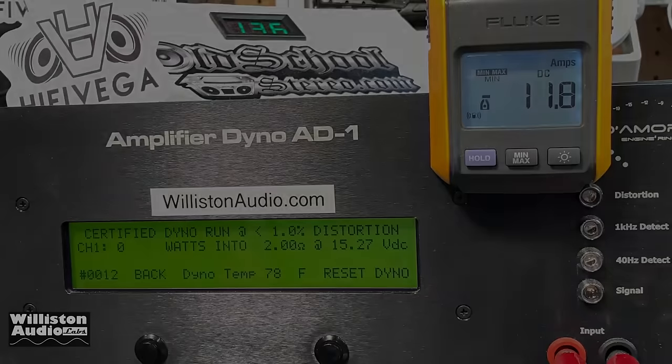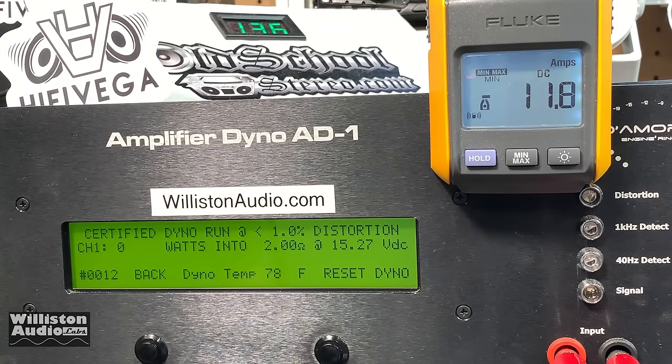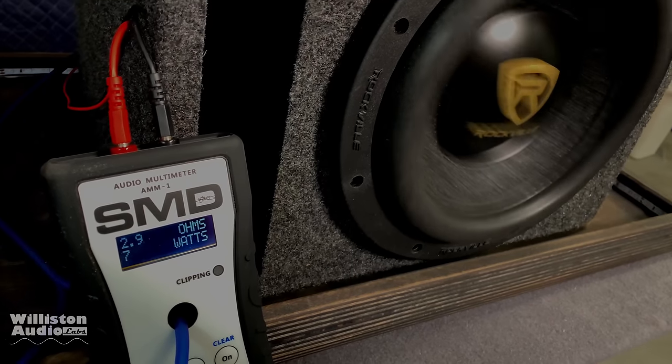Soundstream TR-2000 Tarantula — let's try 2 ohm certified, 40 Hertz, 2,000 watts. Here we go. Oh, you big dummy! Don't forget to check out my channel.